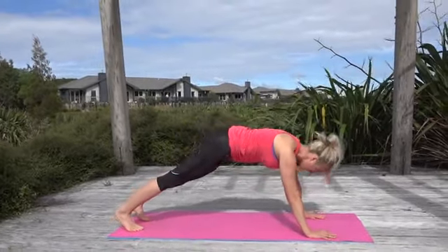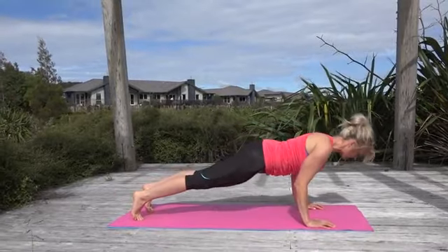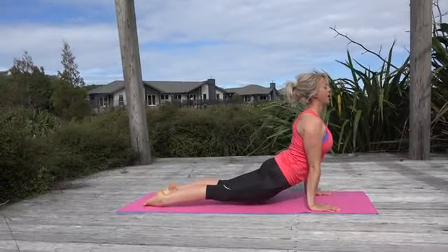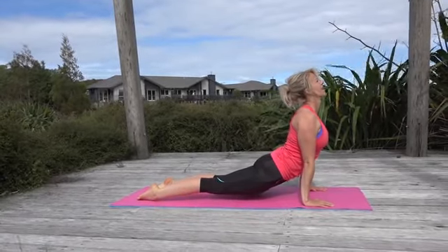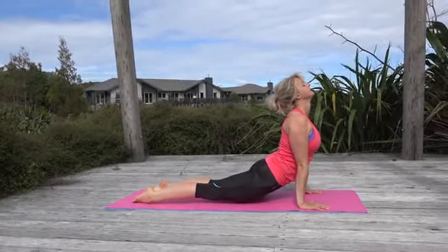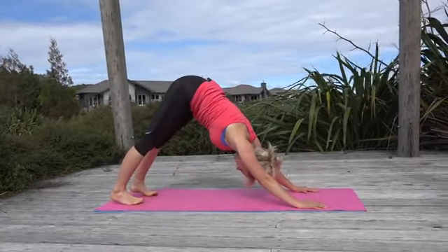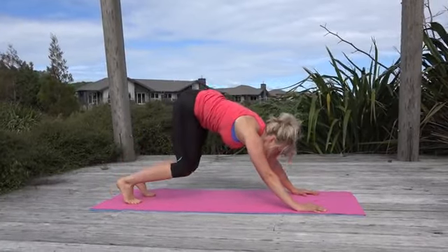Come forward, lower down — strong knees are always your option. Bring yourself up; if you want to come a little higher this time, the thighs stay off the ground as you lean back. Then pull yourself back.